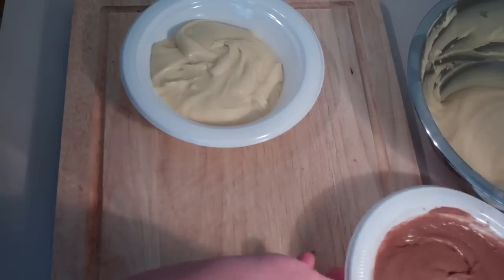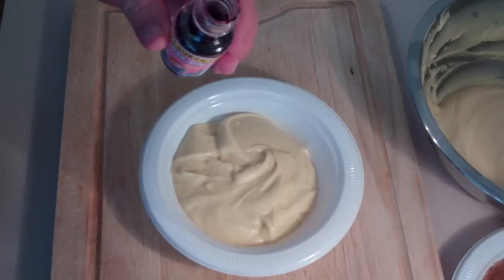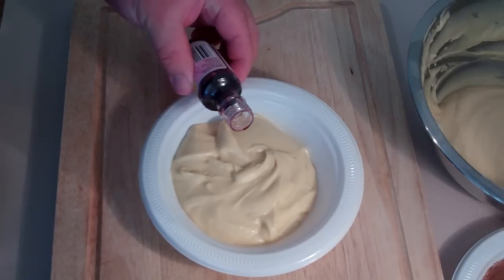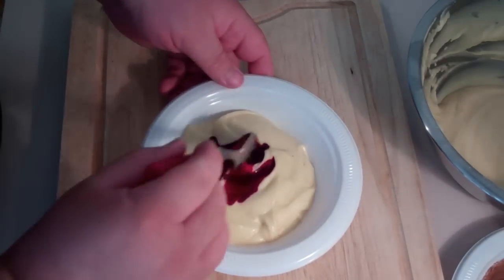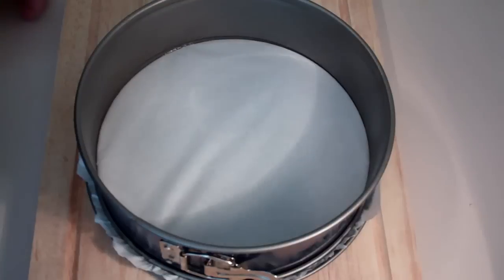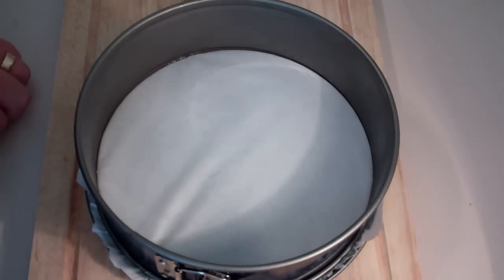So now we've got one chocolate batter — put that aside. For the next one we're going to use some pink food coloring. A little bit goes a long long way, so you don't need too much — just a couple of drops — and mix it through. I've got a springform tin lined with some baking paper.